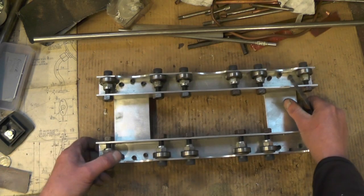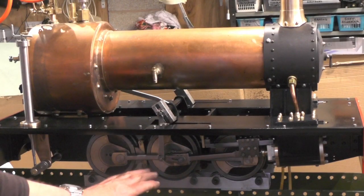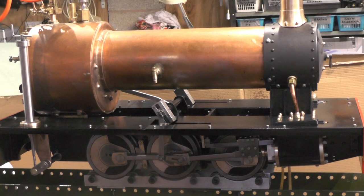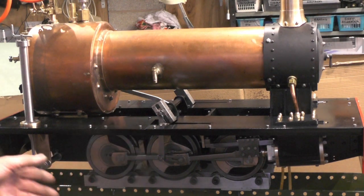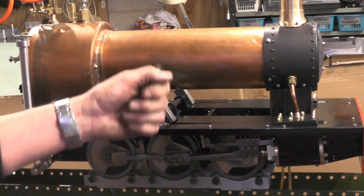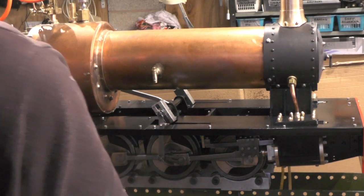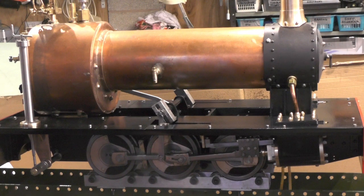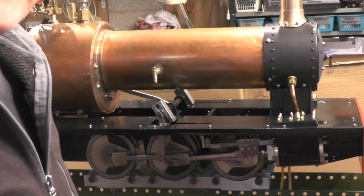I've managed to get the rollers onto the track. It's quite heavy now — I had a job lifting one end up, but I managed it with some blocks of wood underneath. Anyway, it's on, so I'm ready for trying it now. I'll put some air into the boiler and I'm just going to hold onto the chimney just in case it takes off.